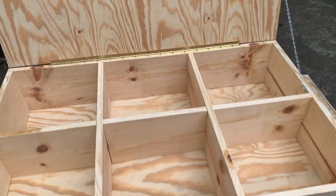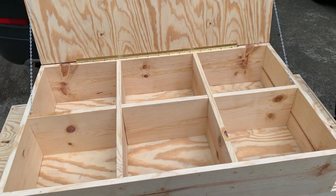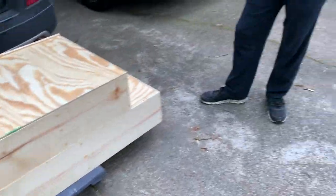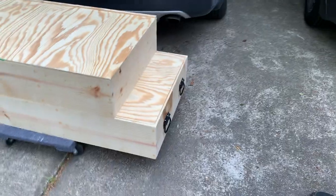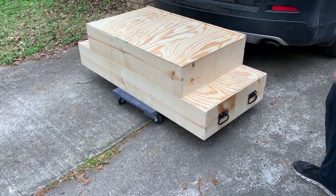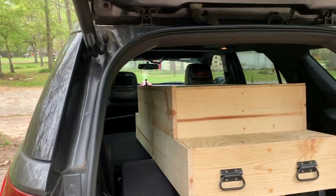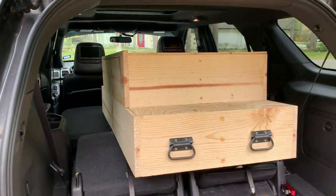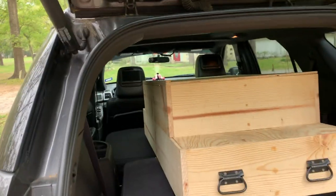I inset a hinge just to help keep it. Did you stand on it? I did stand on it — kind of jumped around on it. And I went ahead and added handles to the side so you can actually pick it up and move it when you need to. Look guys, she's in the car!